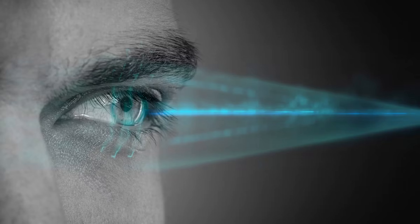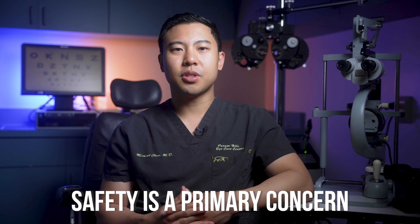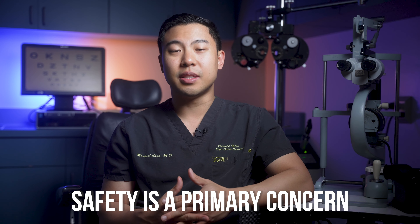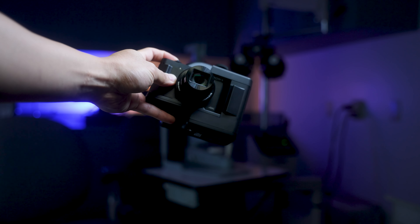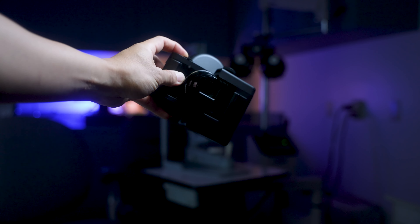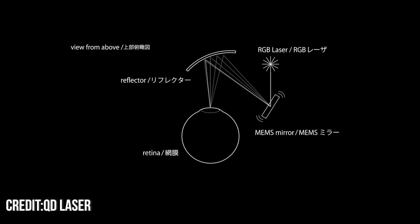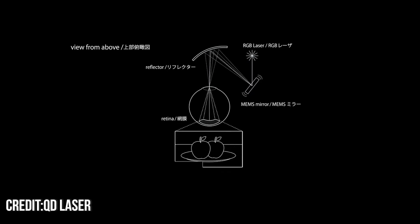How retina laser projection works is it's basically using low-power lasers to project images directly onto the retina. Safety is a primary concern, so these lasers are low enough power that they don't cause damage to the eye. These laser projectors take incoming video feeds, then convert those moving images into calibrated colored lasers, which are then fired at a rapidly moving mirror so they can be directed to your retina through a scanning motion.